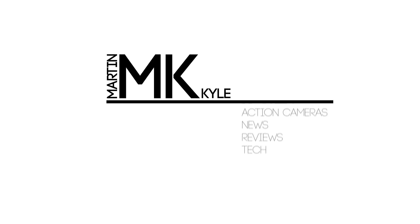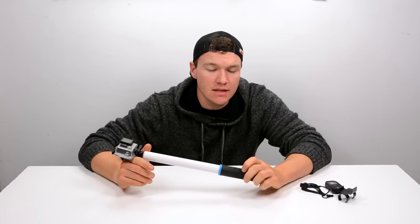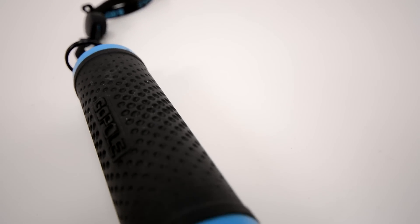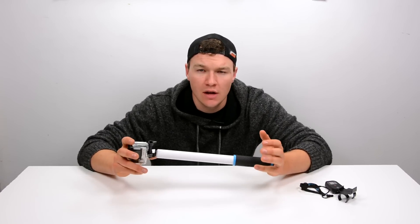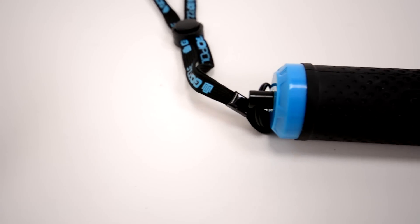Today we've got one of the most requested videos of maybe all time. This is the GoPro Reach, and you can think of it as the original GoPro pole. GoPro was one of the first companies to make poles for your GoPro camera, and this is their traditional, jack-of-all-trades GoPro pole.